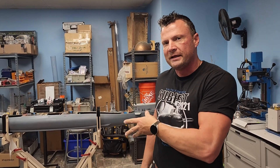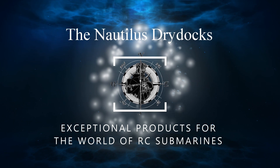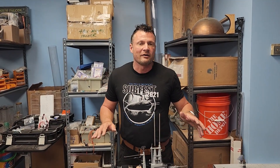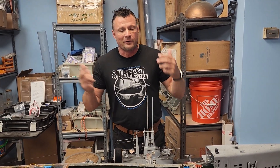Hello again everyone, it is Bob Martin the RC sub guy with NautilusDryDocks.com. I've been getting repeated requests for an update on the giant Baleo that you can see behind me, so without any further delay let's get into it. There has been quite a bit of progress on this boat — maybe not as much as I'd like, but we've got business to run. We're going to start at the front of the boat.